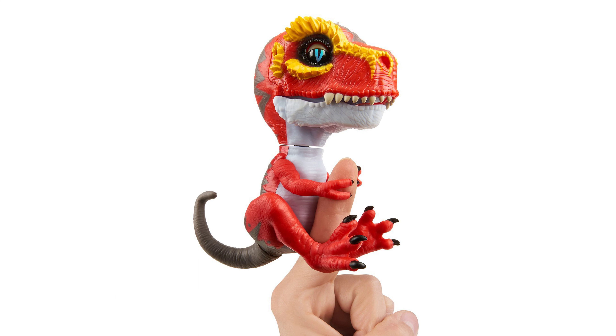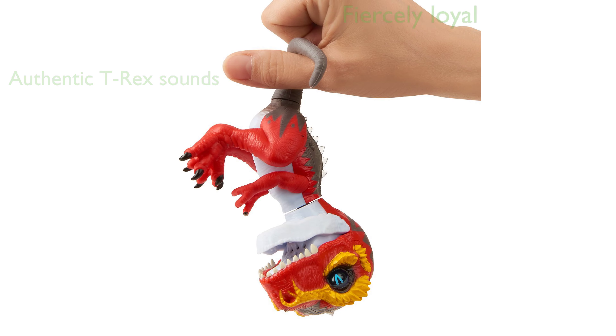The T-Rex boasts wild roars, chomping jaws, and even a little dinosaur gas, adding to its authenticity and fun factor. The Fingerlings T-Rex is fiercely loyal, gripping onto your finger, creating a unique bond between the toy and its owner.